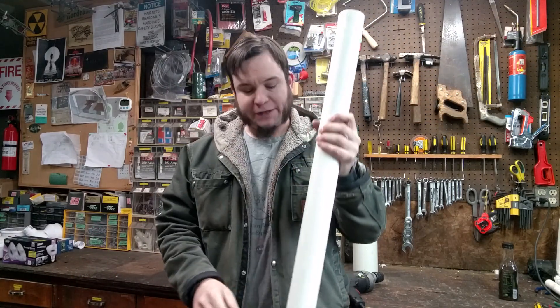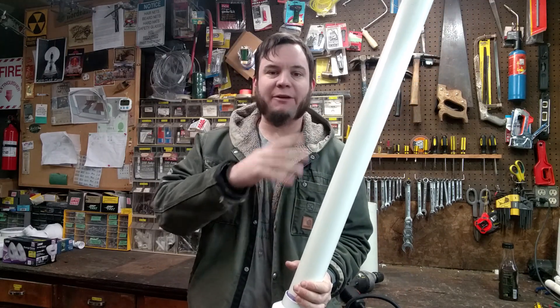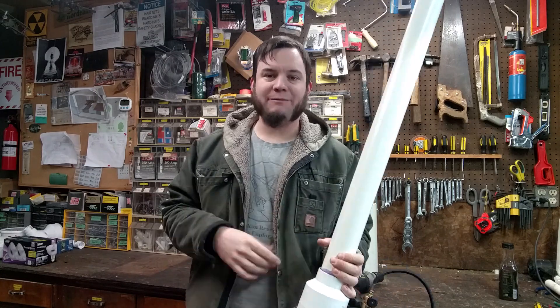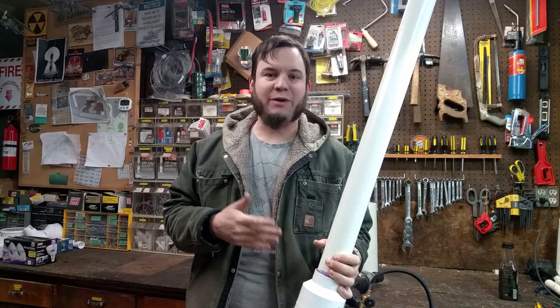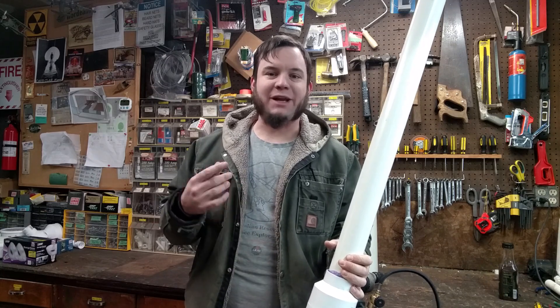I've jammed a piece of non-flammable cloth down this barrel to just serve as a wadding. I don't have a potato in here, I don't have any other projectile, just that cloth. So it should be pretty safe to shoot in my yard without damaging anything or sending potatoes into the neighbor's house.